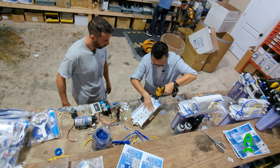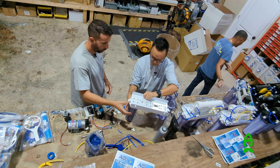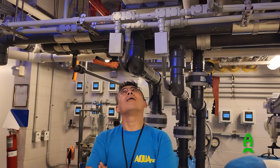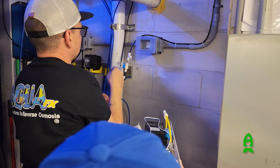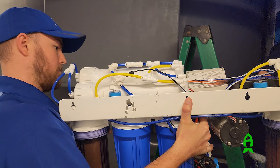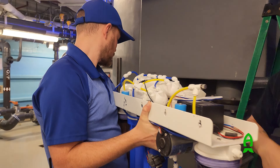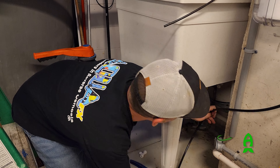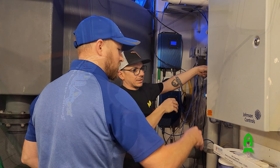Once the unit was built, they drove all the way down from Orlando to Miami, where we met up with my friend Aaron of Frost Museum and got to work. Within the hour, we were able to remove the old installation, install the new unit, and make it work with everything the museum needed for the exhibit.